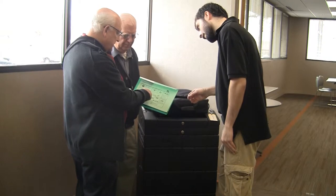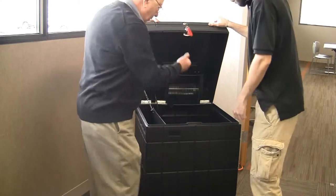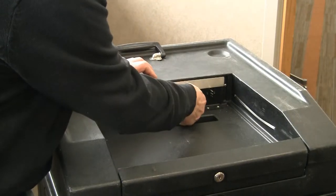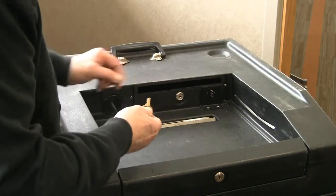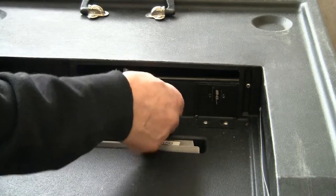To begin, following the green opening instructions, unlock the lids of the ballot box and verify that the box is empty. Next, unlock, remove, and store the metal security plate. Make sure the lock is in the open position, otherwise it will block ballots from entering the box.